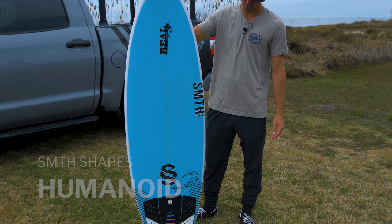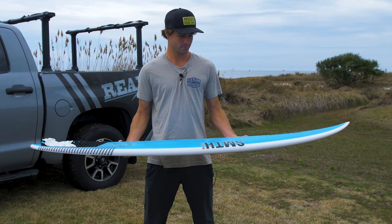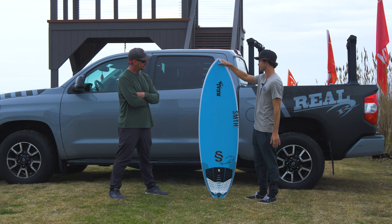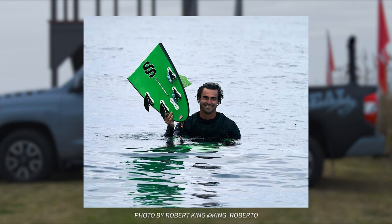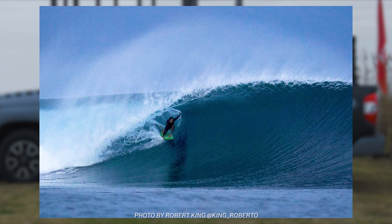This is my Smith Shapes Humanoid, 5'7", 19.25, 2.25, coming in at 27.4 liters. This is my go-to shortboard. This is the second one that I've had. I broke my first one, and then immediately it was like, I've got to replace it — same exact dims. It's my magic go-to performance shortboard.